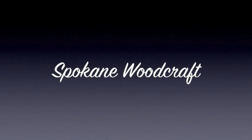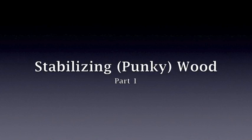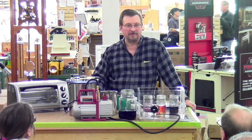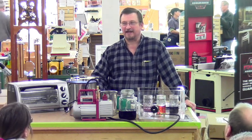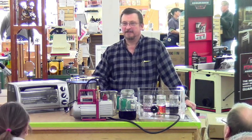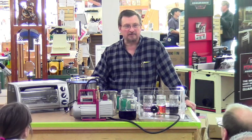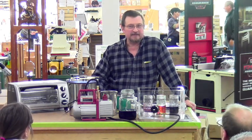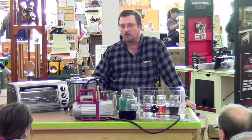Woodcraft, helping you make woodwork. Good afternoon everybody. Got a good crowd today. How's everybody doing? Welcome to another in our series of weekend demonstrations here at Woodcraft. Today we're going to be talking about stabilizing wood.